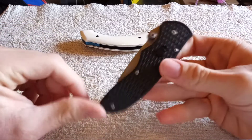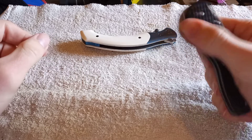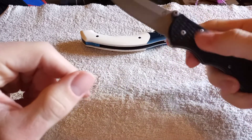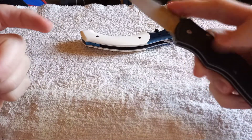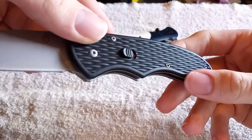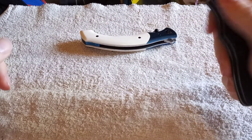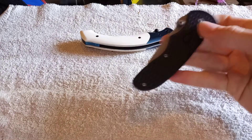Here is a Gerber spring assist — I forgot the name on this one. It only uses thumb studs. This one doesn't have a liner or anything — it actually uses the lock itself. You push up on the lock and it goes down. It has a little bit of a twanginess to the torsion. Still cool.